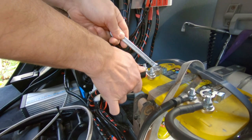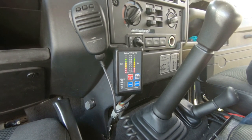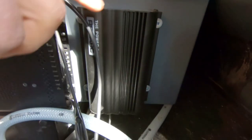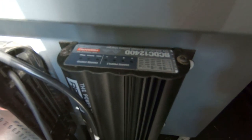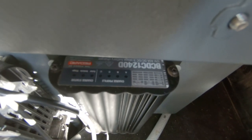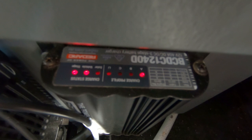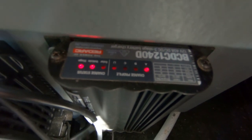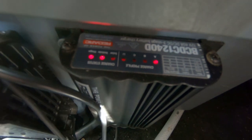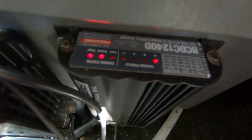Now we're going to check the battery levels. At the back we can see the BCDC is working — everything looks fine. We just turned on the engine and the two lights have come on on the BCDC: the vehicle light and the stage light. This means the BCDC is taking electricity from the alternator via the main battery and working correctly to recharge the second battery.